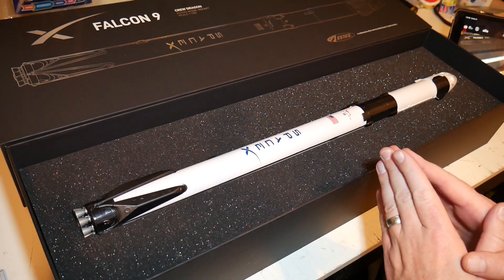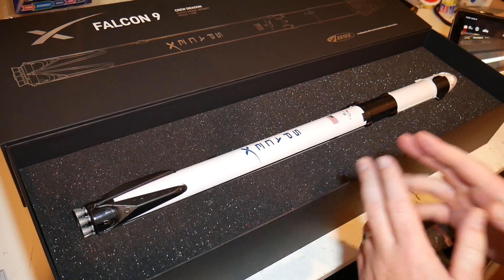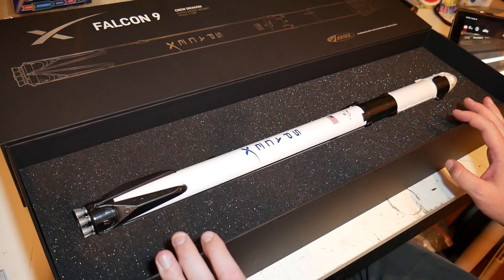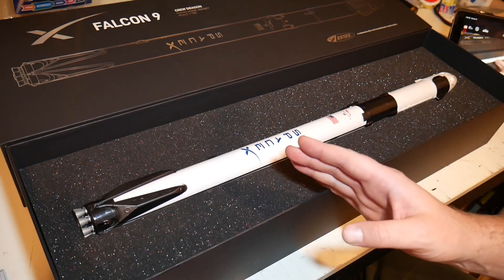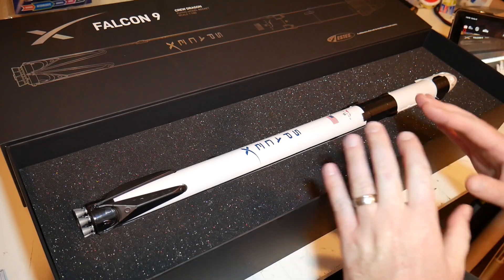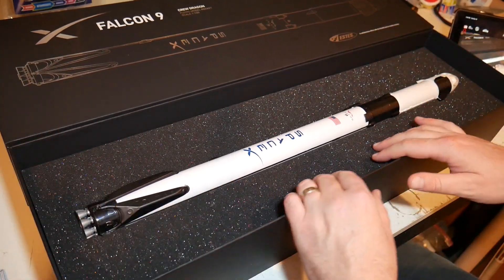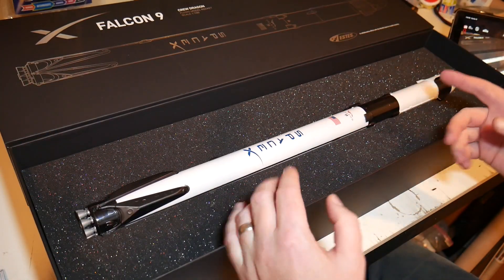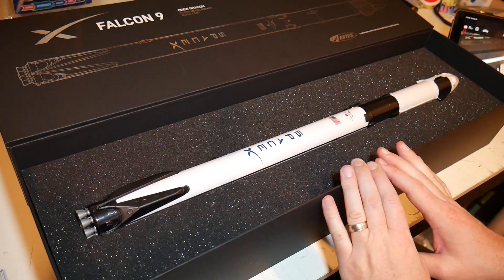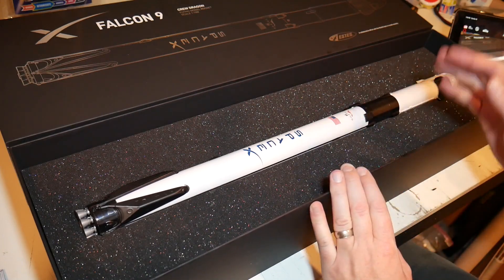My first impressions are that this thing is actually really nicely done. My expectations were exceeded, which is good because this thing was actually pretty expensive. It's a smaller, low-power rocket, and the price is quite high. I get that because there's the licensing that Estes needs to pay for. They went above and beyond with the packaging — really cool foil graphic on a super heavy-duty box with plush foam, and it was sleeved and wrapped in tissue paper and quadruple wrapped in foam bubble wrap. They wanted this thing to come to you in pristine condition, which it did.